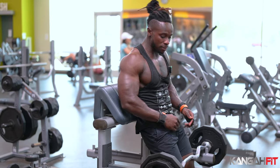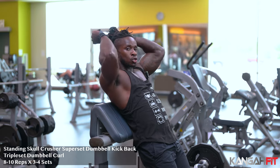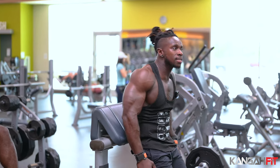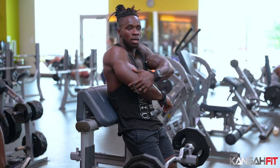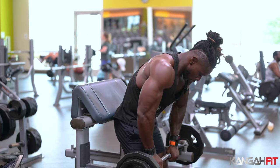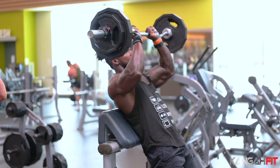Now we're going to work on some triceps. We're going to do the standing skull crusher for triceps, and we're going to superset that with dumbbell kickbacks and triple set with dumbbell bicep curls. The skull crusher works the long head and the short head of the triceps. We usually do this on the incline bench, but today we're doing the standing version.